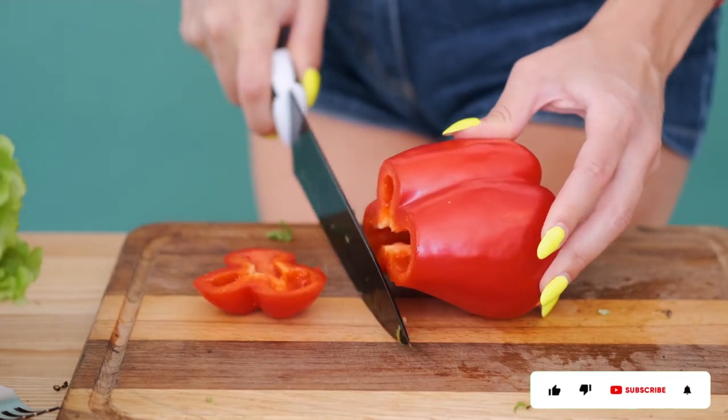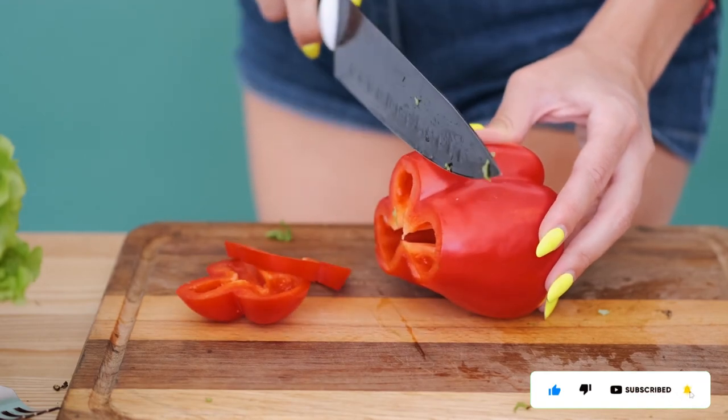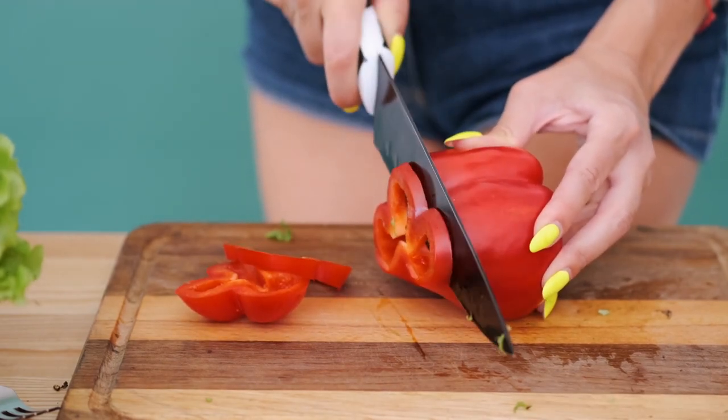It is rich in vitamin A, vitamin C, and minerals like calcium, magnesium, phosphorus, and potassium per 100 g fresh weight.